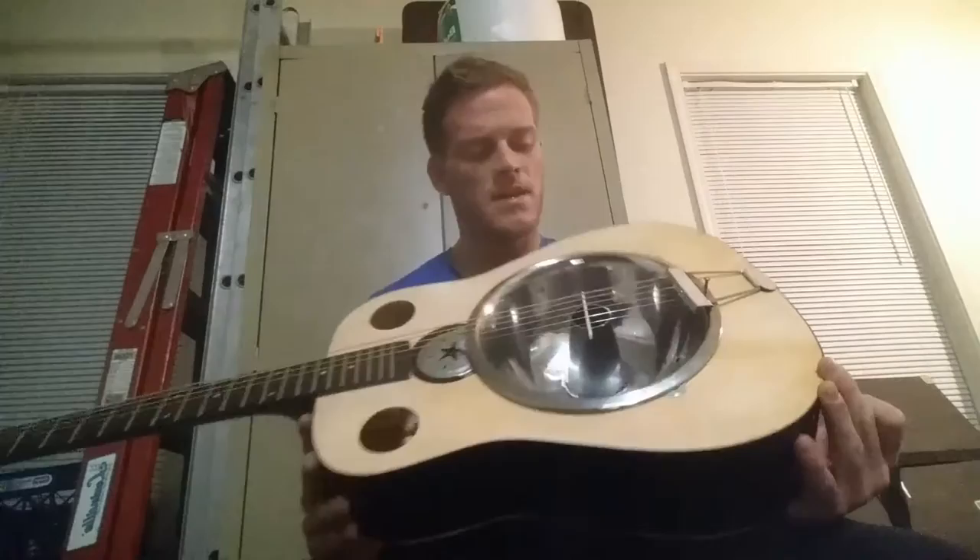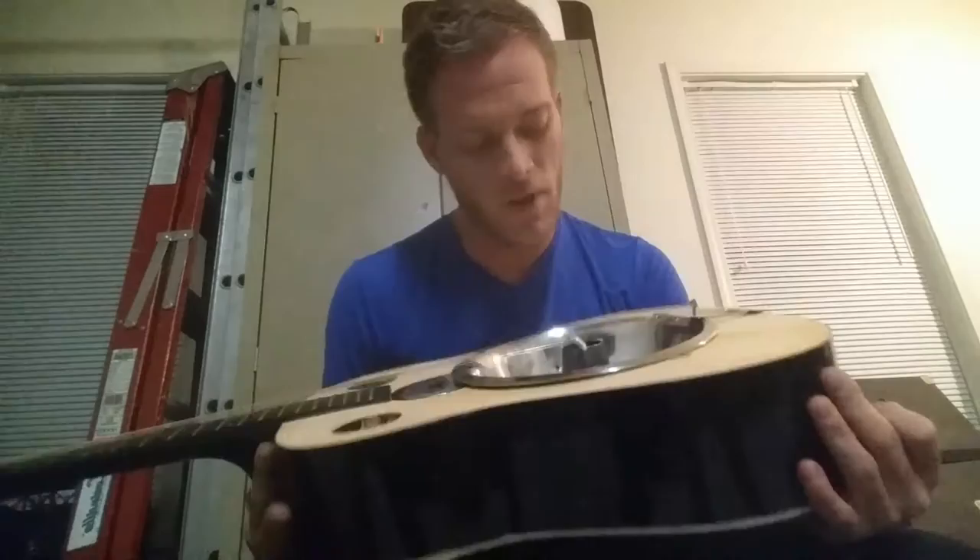Good evening folks. Today we are going to see if this thing plays songs. So it's a homemade — it's supposed to be a homemade resonator.